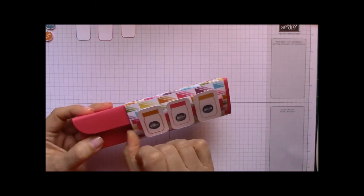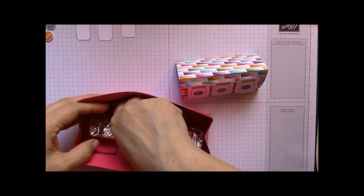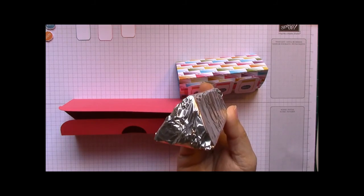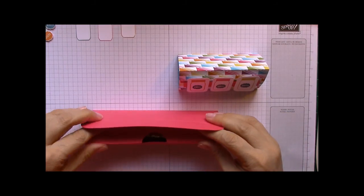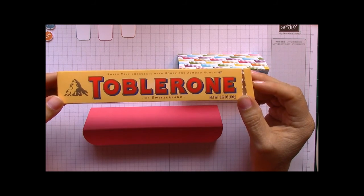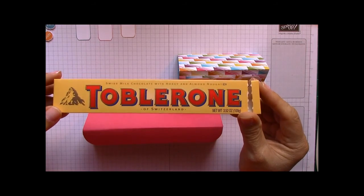This is a belly band that I made — it just slides off like this — and inside you open this flap up. Inside, I had to re-foil the candy because I went to the store. This is a great shape because this is a triangle piece of candy, and it fits wonderfully in this box. The only problem was the candy I bought — I'm not sure if it comes in a smaller size.